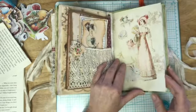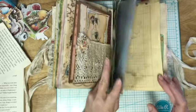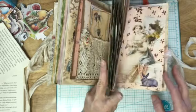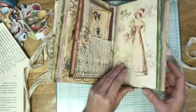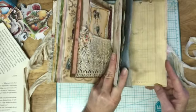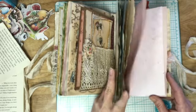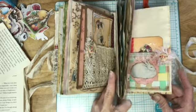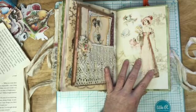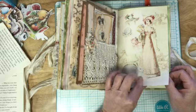Now we come to the second signature and I'm going to count these really quick: one, two, three, four, five, six, seven, eight, nine, ten, eleven, twelve, thirteen — thirteen. Why it's thirteen is because this was supposed to be like the 14th piece in there, but it still looks good where it is. Here's some more of the kit background pages.